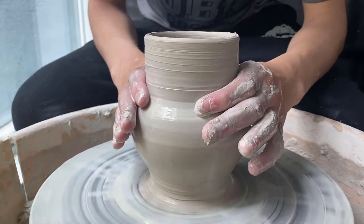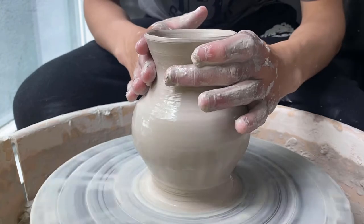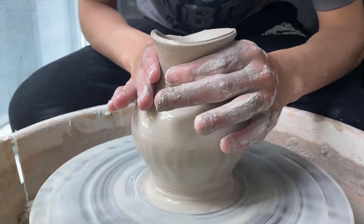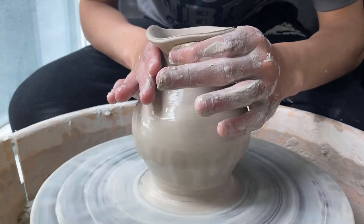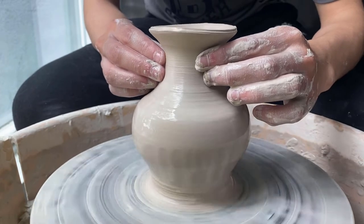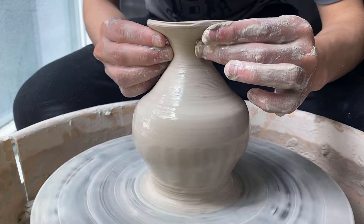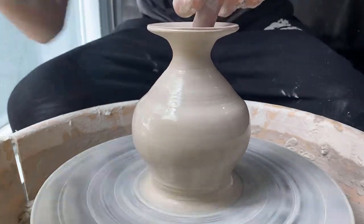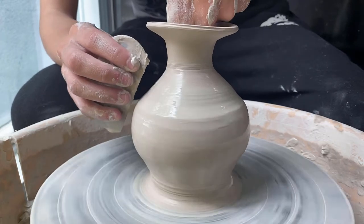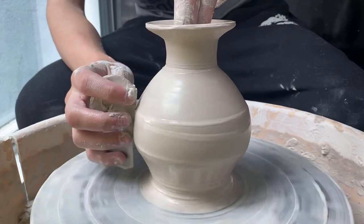Once I'm happy with how the outside is looking at the bottom, I'll start to collar in the top more. I wanted this form to be basically a circle with a collared top that was very narrow. I start collaring — not too drastic yet — as with an off-center piece I have to be quite careful about how much I deform the pot at one given time. I also realize that the angle at the top is too sharp, so I'm trying to fit one or two fingers in to push outwards and brace against the metal rib. This process could also be done with a throwing stick, however I didn't have one so I had to resort to getting my fingers into the piece.